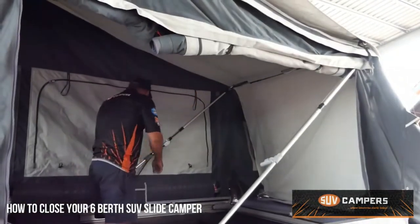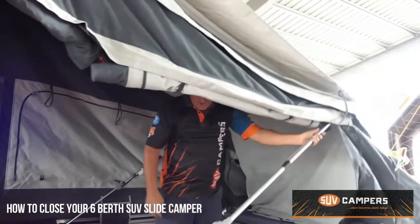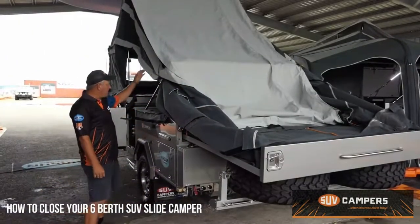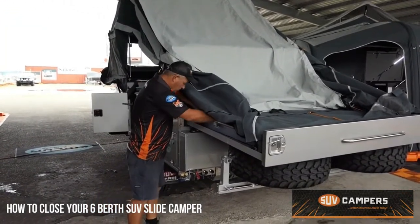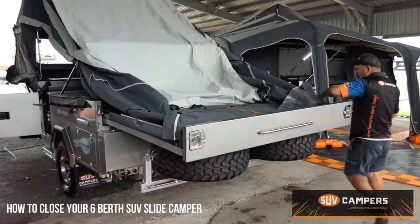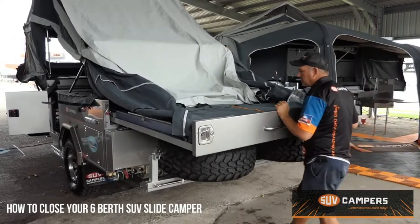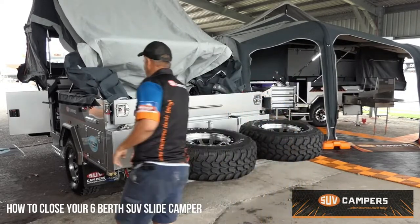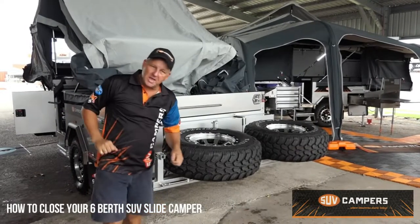Once you let the back wall down, it's just a matter of dropping these sides down. You just push that up off the pin and let it slide back down. Once you've got the back bed down and the interior piece down, it's a matter of sliding the drawer back in. Just make sure that all your canvas is neatly tucked in so the drawer's going to slide back in and not get caught on anything. Then just slide the rear drawer in.